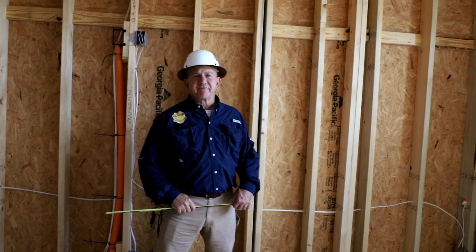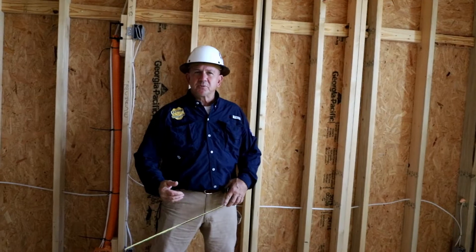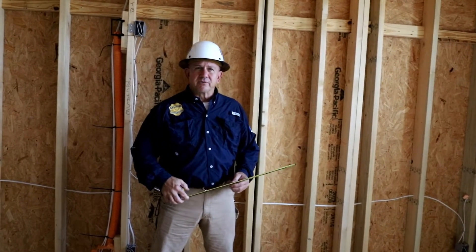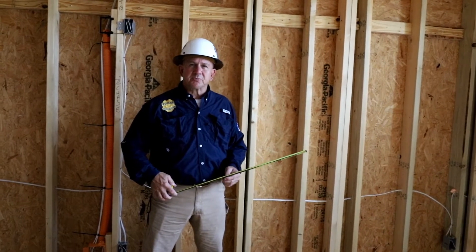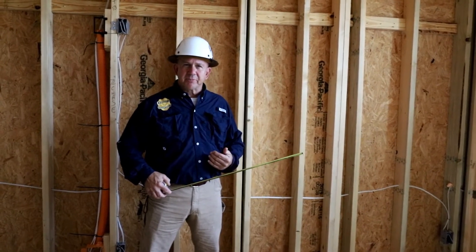Hey guys, this is Jeff with Home Inspection University, Florida. We're doing a pre-drywall inspection today. One of the things you want to know about is when to identify that the exterior sheathing is used as the shear wall support for the roof framing, to hold the top plate to the bottom plate.